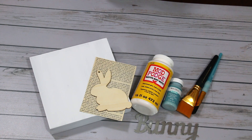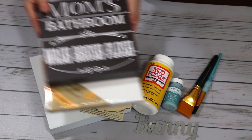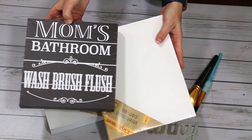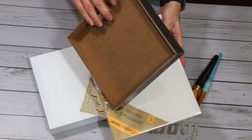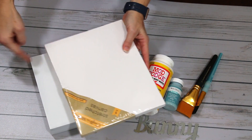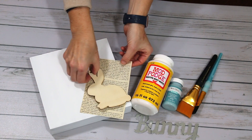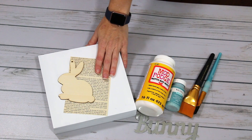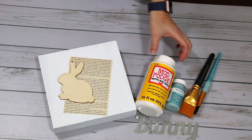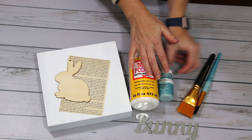This next project is so simple yet so cute. I already have this box, but there are a couple of Dollar Tree options you can use — the Mom's Bathroom Wash Brush and Floss container is the exact same size as the box, and the 8 by 10 canvas is a little longer but the same width. I'm also using another one of those little wooden bunnies, a page from a book I picked up at Dollar Tree, some Mod Podge, some paint, a couple of paint brushes, and the metal word bunny.